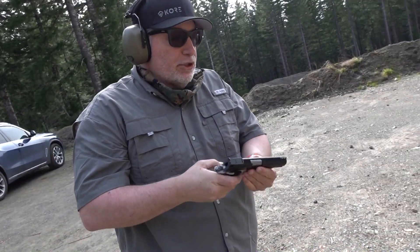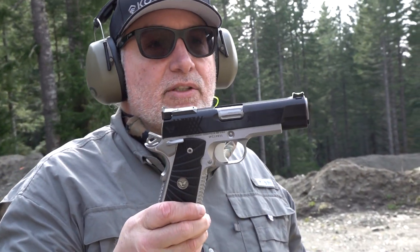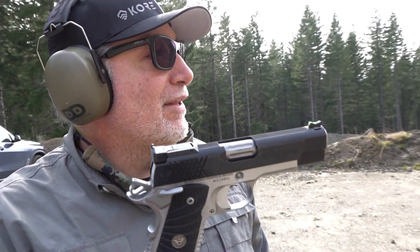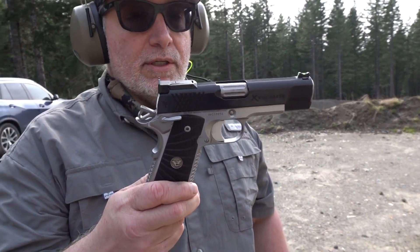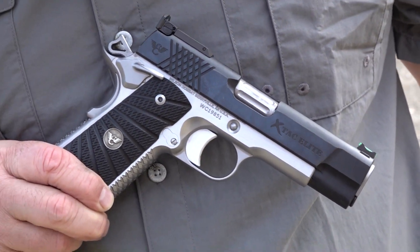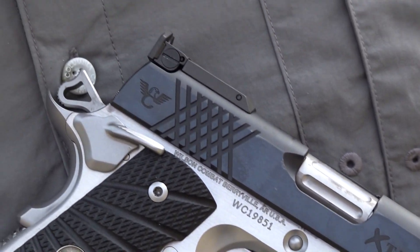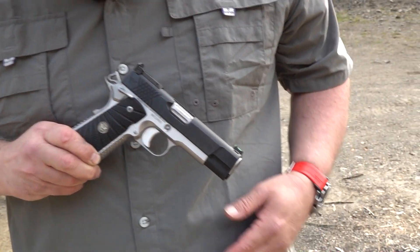Hey guys, welcome back to the channel, Beretta 9mm USA here, and today we're going to be showing off the Wilson Combat X-TAC Elite. This is a custom order from young Beretta. He let me shoot the first rounds through it, and other than the first round, everything hit on target. It is absolutely a gorgeous 1911, so if you're into the commander size, this is a steel slide and a steel frame, so this thing is made to last a lifetime and hand down to your kids or your grandkids if you'd like to, and today we're going to get a full look at it at the range.